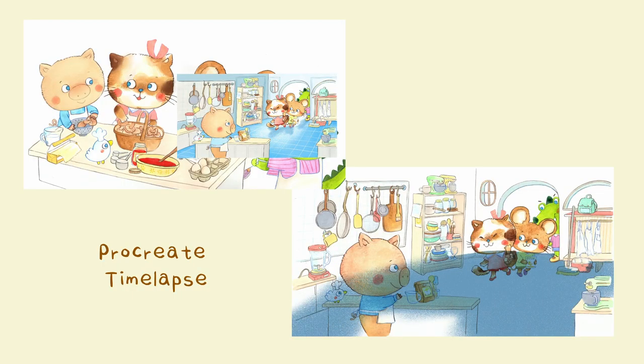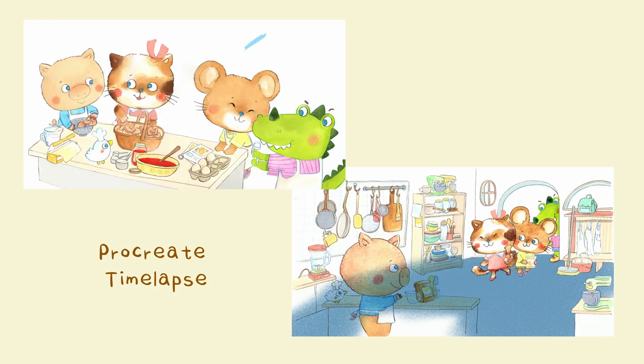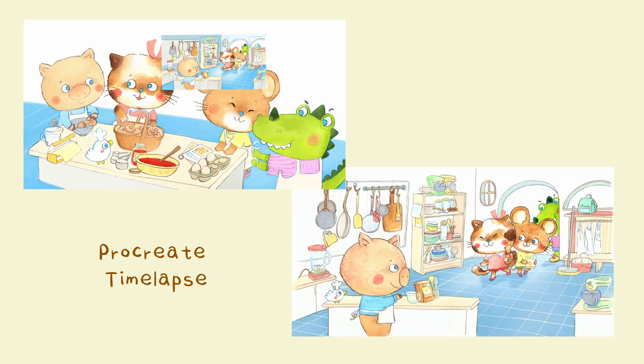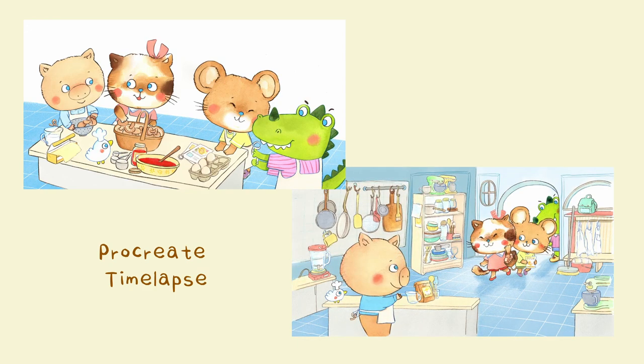I actually left the floor and walls blank as I wanted to experiment with color choice digitally, so I scanned in both illustrations and worked over them. You might have noticed the very messy blob of color there. I like to do larger strokes to get a more even texture and then go back in with an eraser to clean it up.